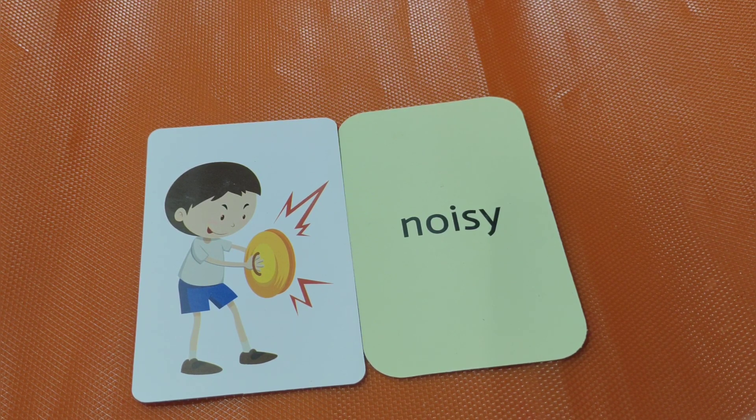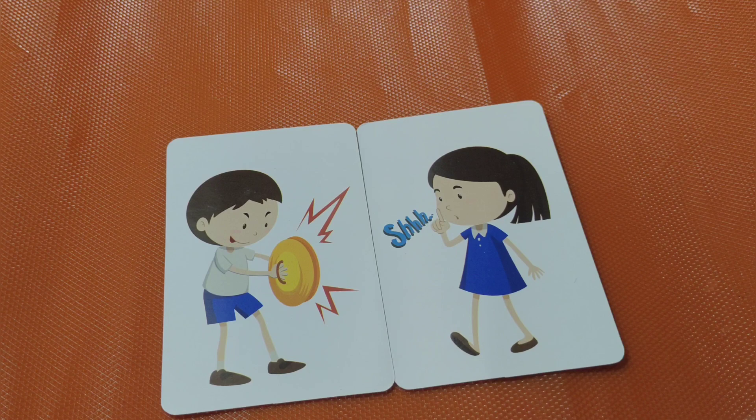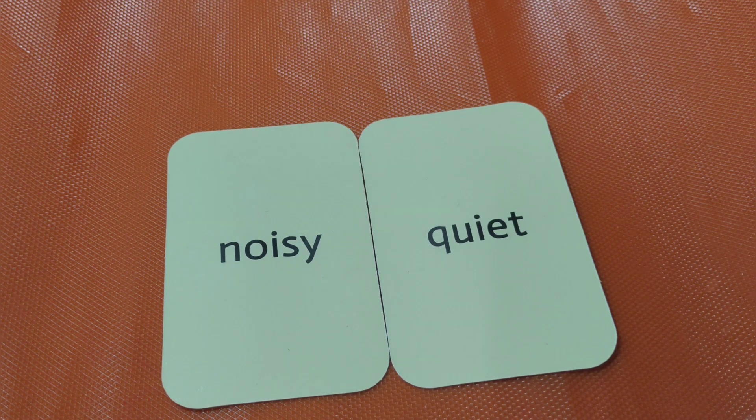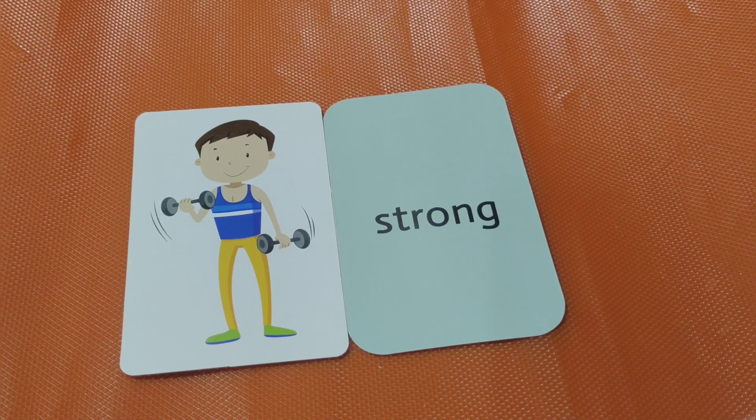Noisy. Very noisy. Next one — quiet. Noisy, quiet. The opposite of noise is quiet. Next.